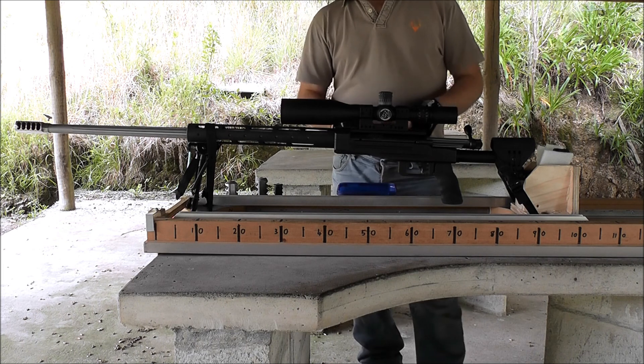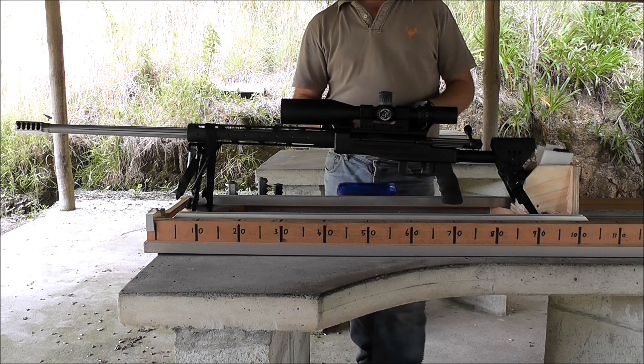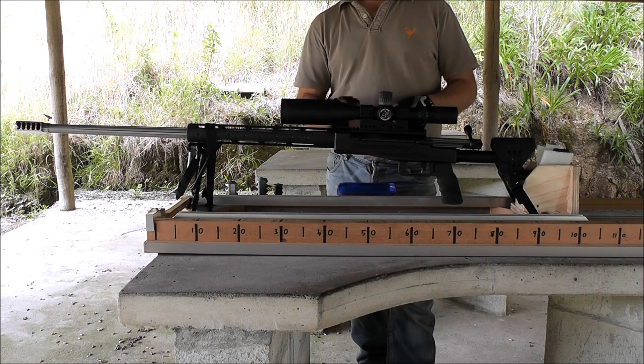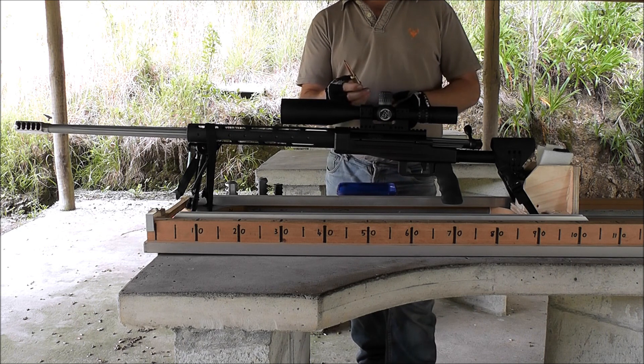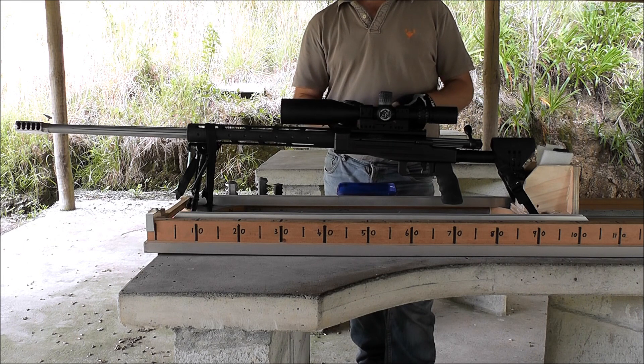I'm just going to do a big brake comparison today using the 375 Cheytac, which is shooting a Cutting Edge laser — a 450 grain projectile doing 2925 feet per second.